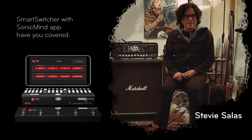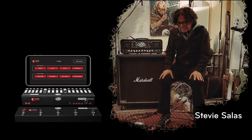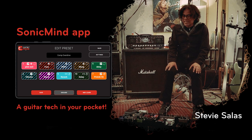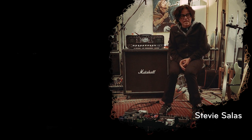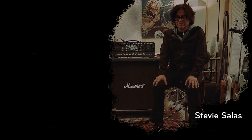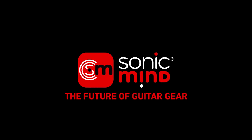I push a button and I can go from playing something gentle to heavy metal. Sonic Mind makes things a lot easier — it's a super clean, high-tech way to work. In the old days I'd have to go to Bob Bradshaw and write a check for $10,000 or whatever. Times have changed — bringing 100% analog sound into the digital era.